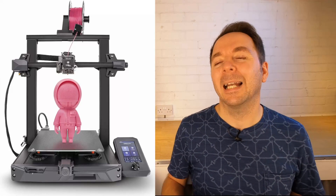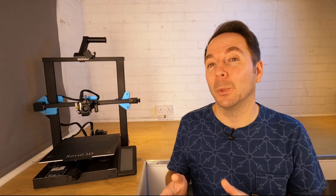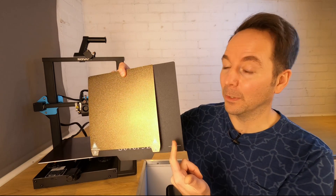Firstly, to judge the value of this machine you need to look at its competition. The Creality Ender 3 S1 is similar in spec — it's direct drive, has a flexible bed, dual lead screws, a bed probe and a 32-bit mainboard. The Sovol offering has a larger build volume though with 280 x 240 x 300mm versus the Ender 3's 220 x 220 x 270mm. To visualize what that actually looks like, this is the Ender 3 bed on the Sovol's.